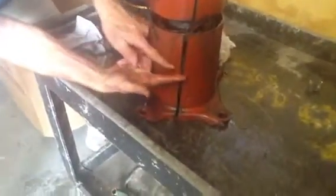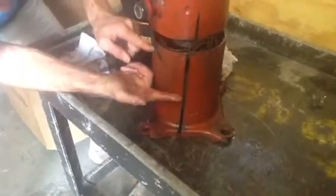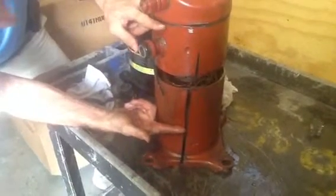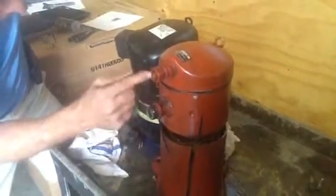Just so you know, the first part up to about right here where this black line is, this is all filled with oil. From here, where the oil base is to right here, this is the suction side of the compressor. This here is the discharge side of the compressor.